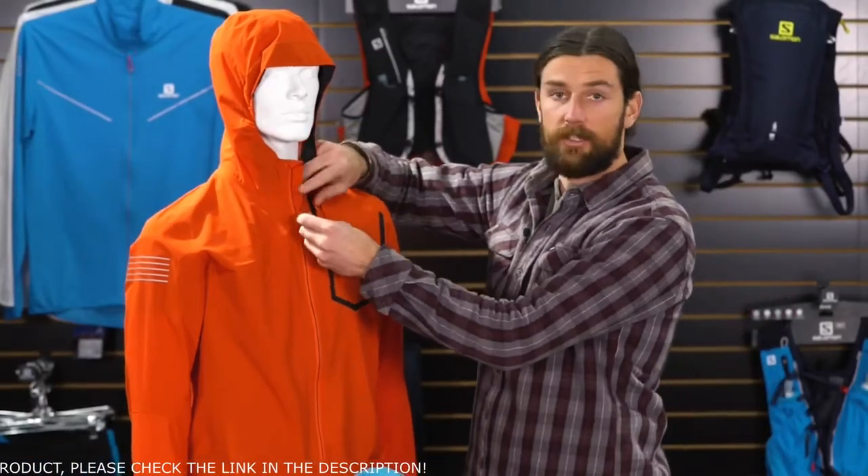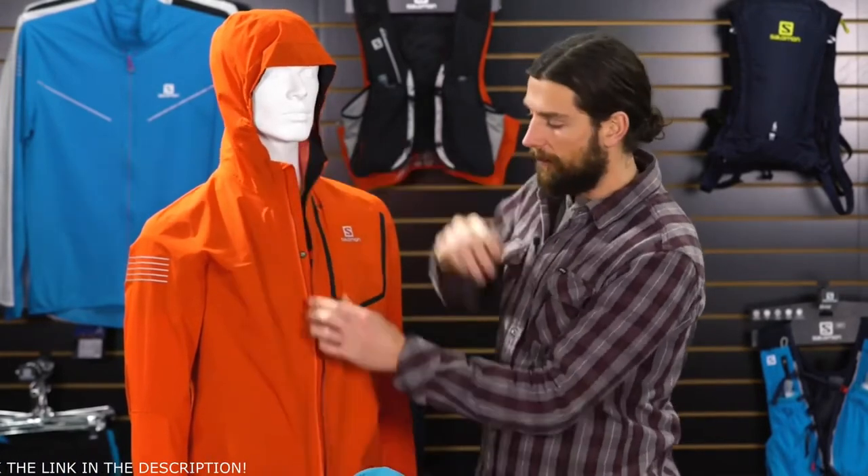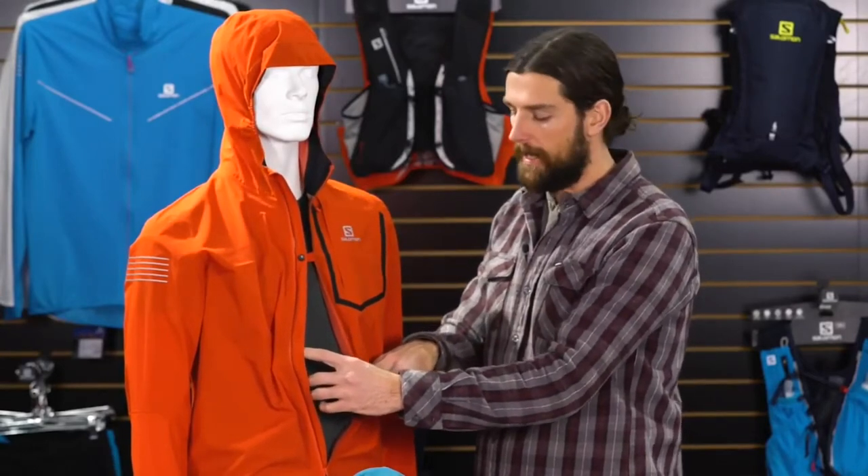Next we have the waterproof center zipper, which easily moves down or up. You'll notice when it's down that you also get the smart vent, which easily gives plenty of breathability to your core when you're trying to dump moisture or heat.